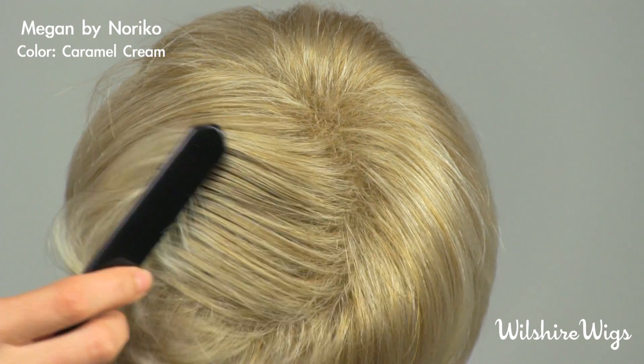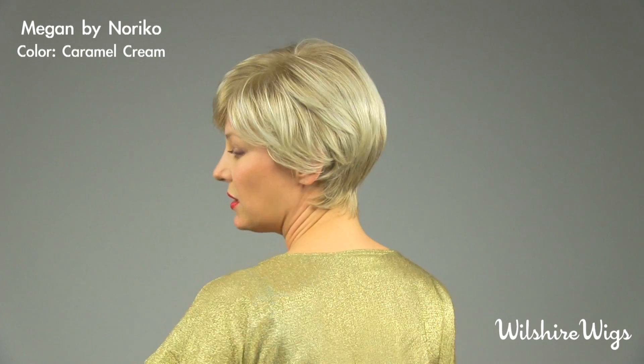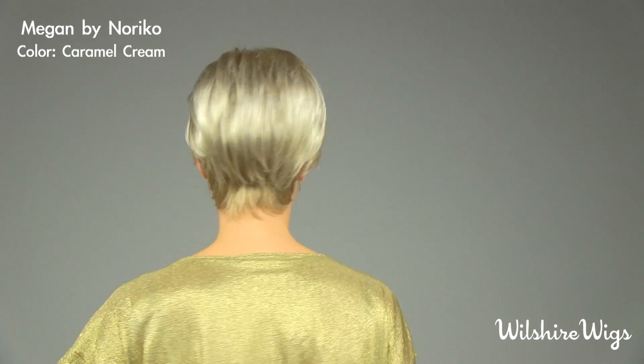Hi, thanks for watching WilshireWigs.com. I'm wearing Megan by Noriko in the color Caramel Cream. Caramel Cream is a blended color. This style is a semi wedge with a tapered neckline that looks very natural.